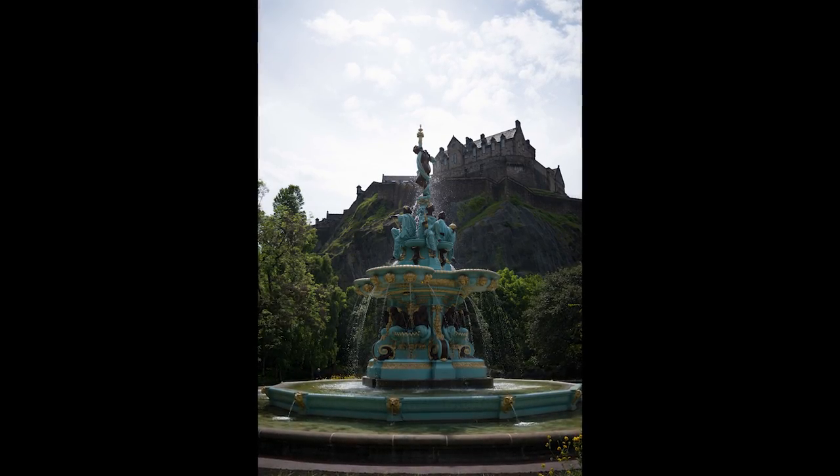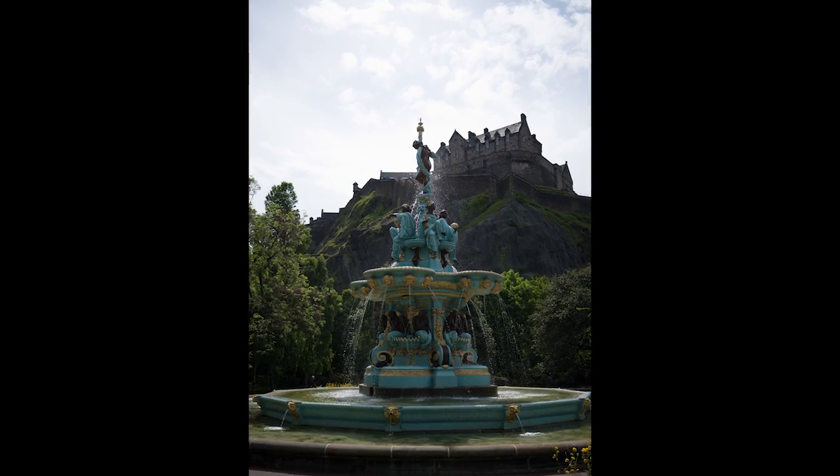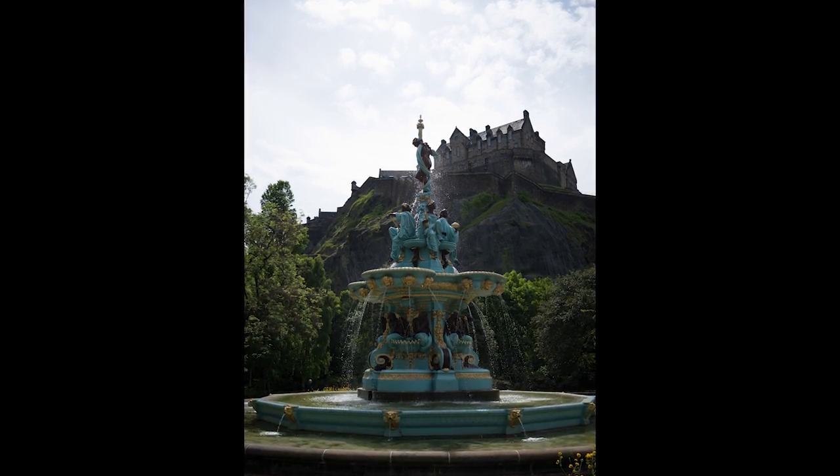Today in Snapseed, I will try to make this image pop by using a ton of selective edits and a few layers of curves. Watch the complete video for some handy tips.